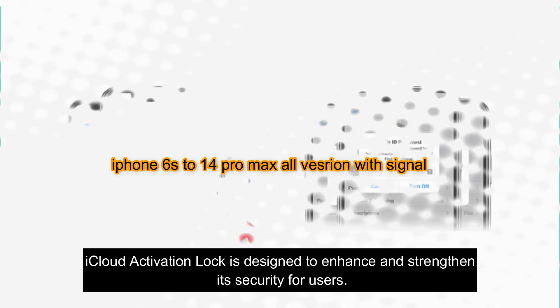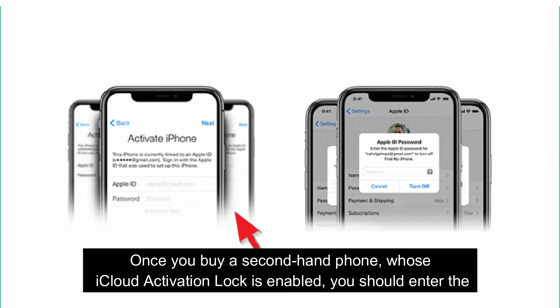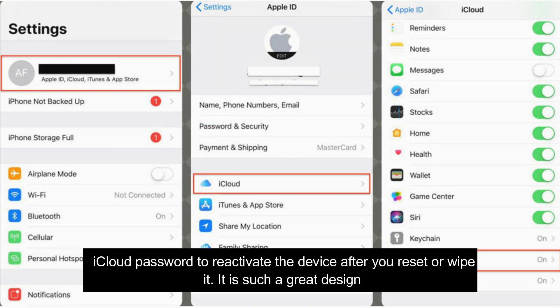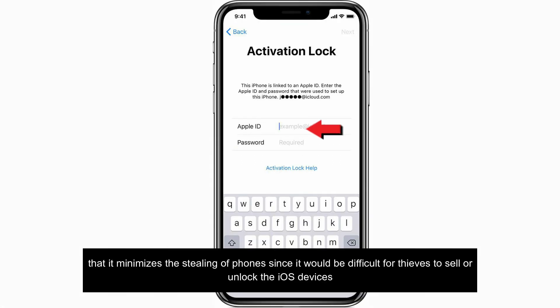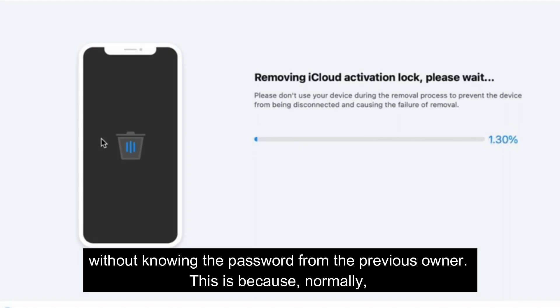iCloud Activation Lock is designed to enhance and strengthen security for users. Once you buy a second-hand phone whose iCloud Activation Lock is enabled, you should enter the iCloud password to reactivate the device after you reset or wipe it. It is such a great design that it minimizes the stealing of phones, since it would be difficult for thieves to sell or unlock iOS devices without knowing the password from the previous owner.